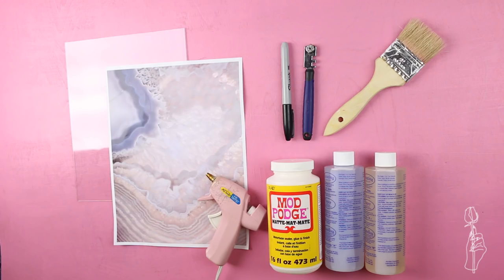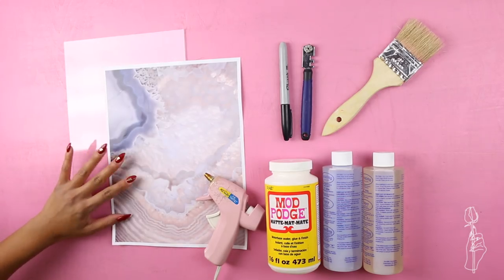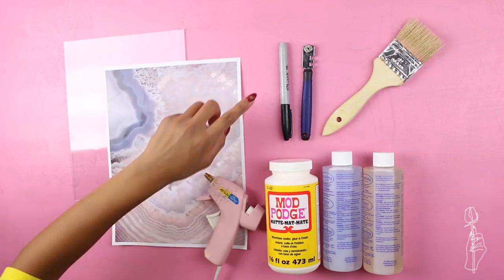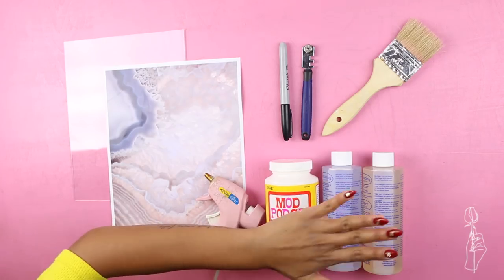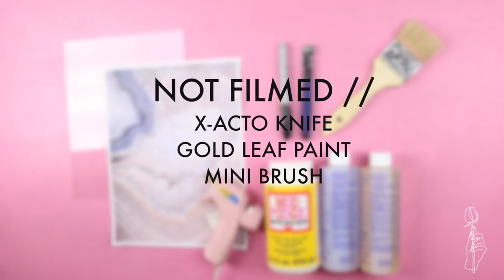For this final tutorial you will need the glass from the very first watercolor tutorial, a close-up photo of a gemstone, a glue gun, a sharpie, glass cutter, paintbrush, Mod Podge, and your resin. I also used an exacto knife, gold leaf paint, and a mini brush.